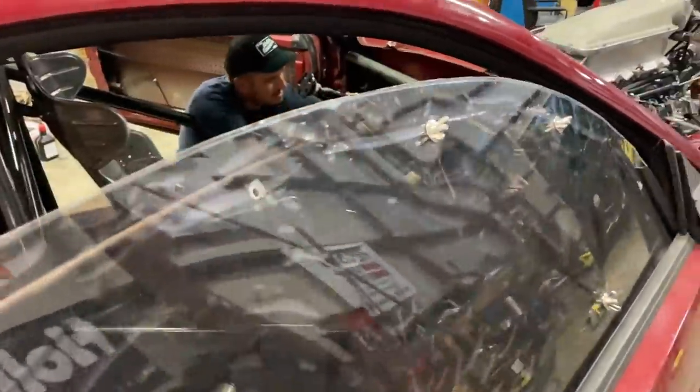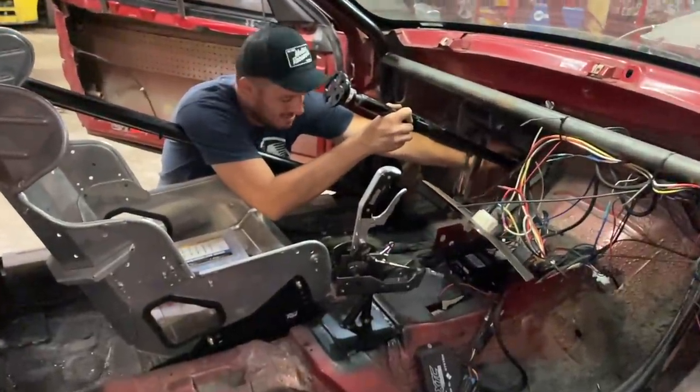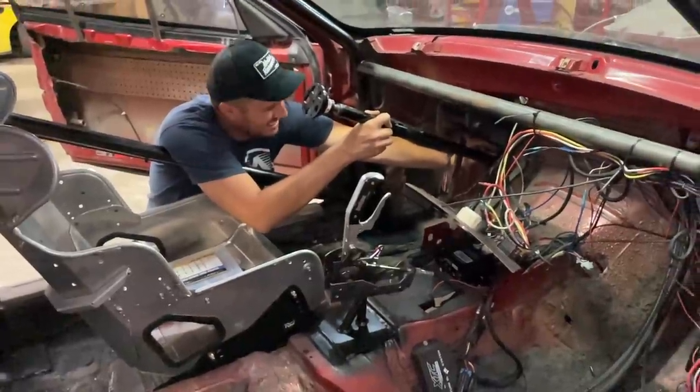I found this promo code on the deep web for the Motion Raceworks website. You enter it and Doug himself will come and install whatever you order. I'm not going to tell you what it is — you'll have to go look for it.